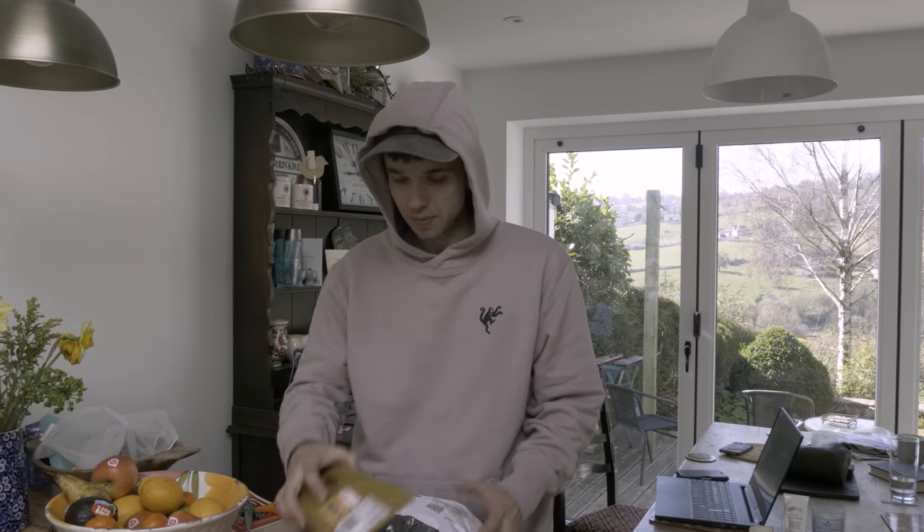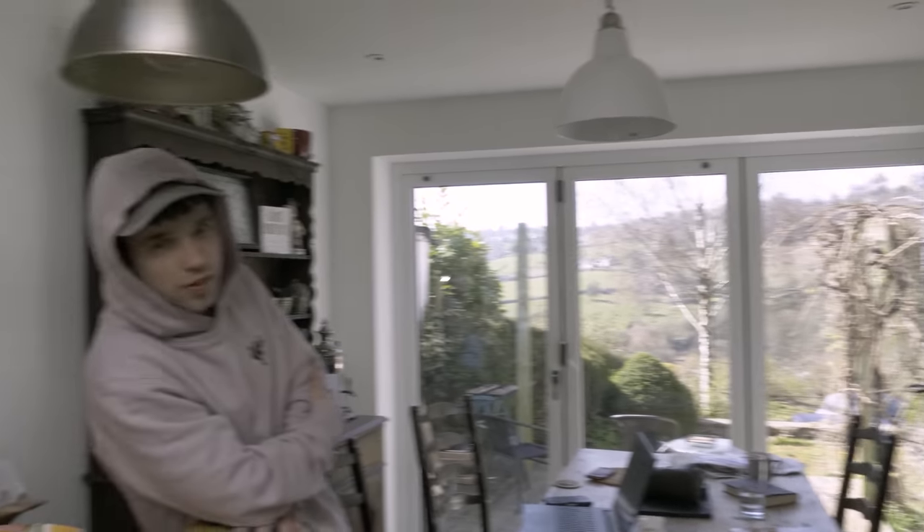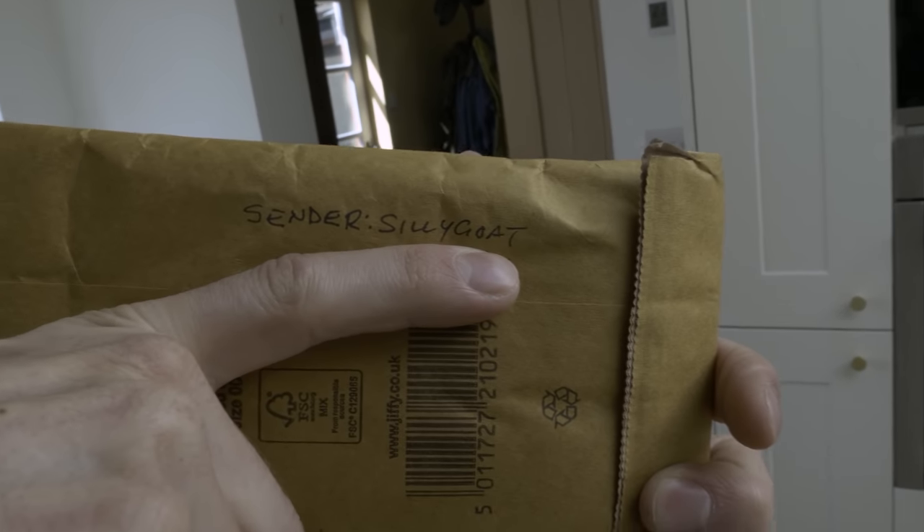I've been sent some training stuff which I'm going to open up. I plan on doing a couple of videos for you guys about me building my little training setup here. Hopefully I'm going to put something out there so I can admire the lovely Cotswold view.